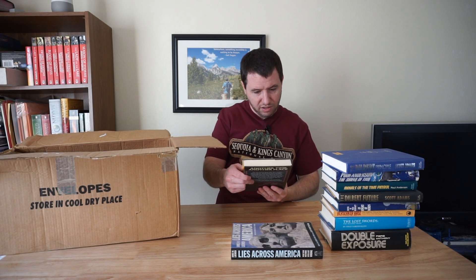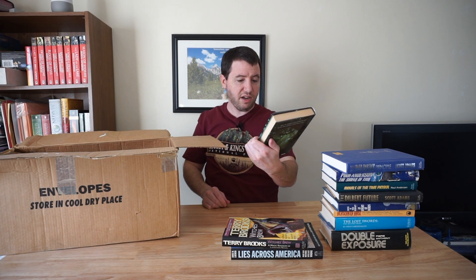Oh, here we have some more Terry Brooks. So there were a couple of Terry Brooks books in the first box. Here's another one — at least an author I've heard of before. Witch's Brew. And more Terry Brooks — this is, of course, related to the Shannara series. I don't know how that's pronounced, if it's Shannara or Shannara — let me know in the comments below if you know how it's pronounced.